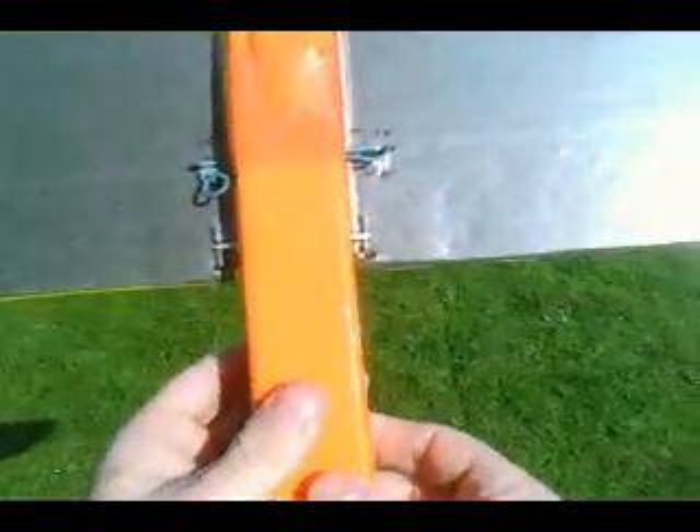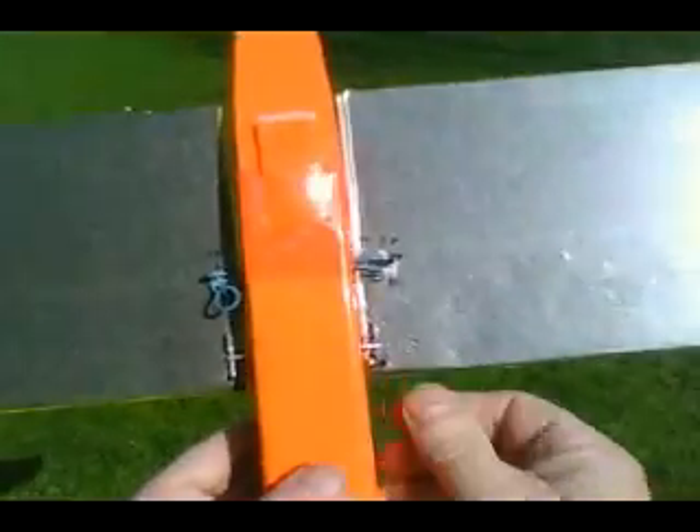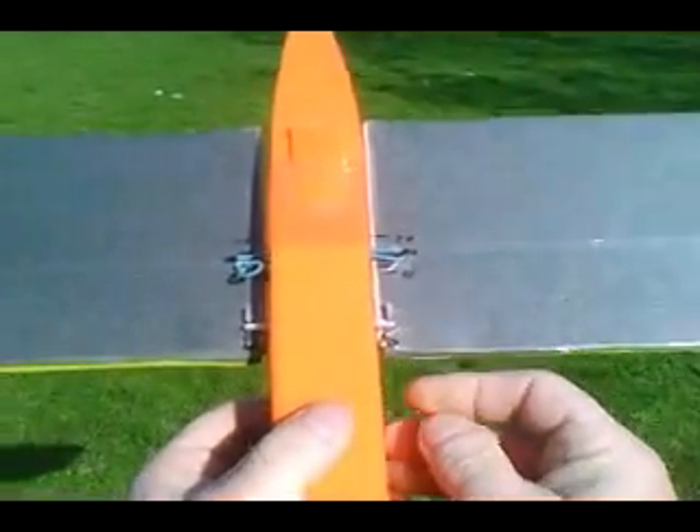Flight trials number two. This time we'll tighten the rubber band up. Put a little bit of retaining glue on the end of these connection pins, which is what I lost on the impact on the first one. We were trimmed from the first time a little bit. Let's see how she goes.